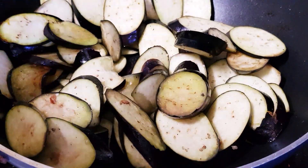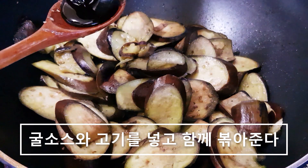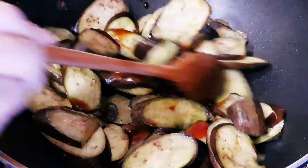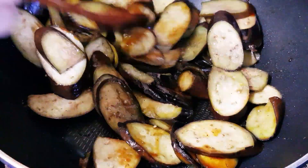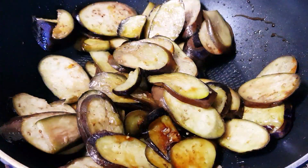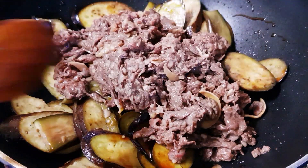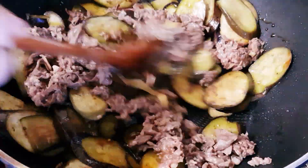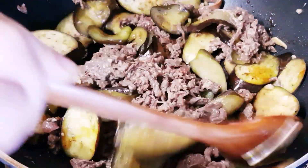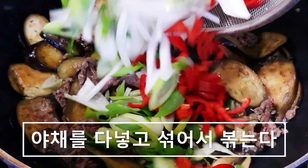5분 정도 볶아주세요. 고기도 3분의 2 정도 익었을 때 굴소스를 1스푼 넣어줍니다. 아까 볶아 놓은 소고기를 같이 넣어주세요. 양파는 잘지 않게 해주세요. (Stir-fry for about 5 minutes. When the meat is about two-thirds cooked, add 1 tablespoon of oyster sauce. Add the previously stir-fried beef back in. Add the onion, but don't cut it too small.)